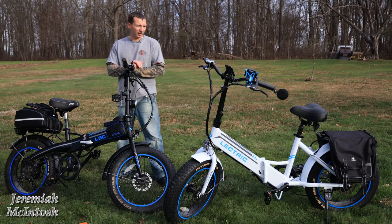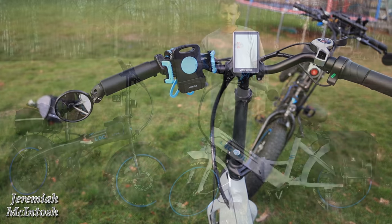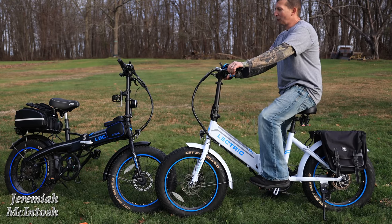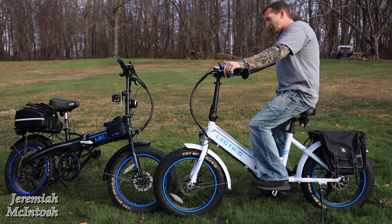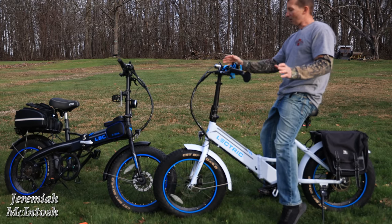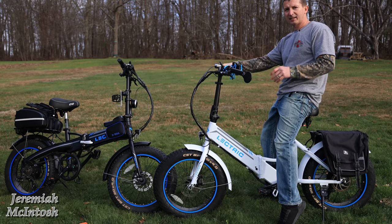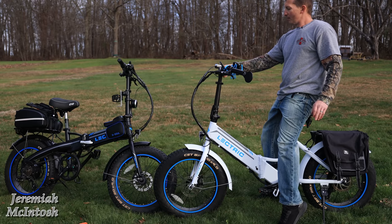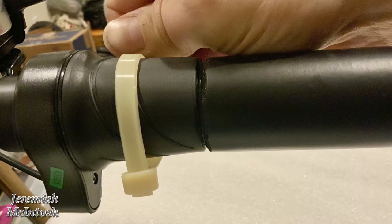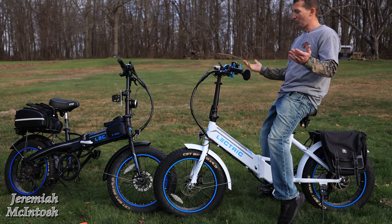The next thing I want to go over is handlebars. I didn't replace mine, but I did replace my wife's, and I did a full tutorial video on those if you're interested. These are nice swept-back handlebars that give you slightly less reach. On very long trips, your wrist might get a little tired from twisting the throttle due to the angle. You can buy a little attachment for that — I'll put a link below. Or just put a zip tie around the grip with the square part at the handle, which gives you a makeshift thumb throttle.